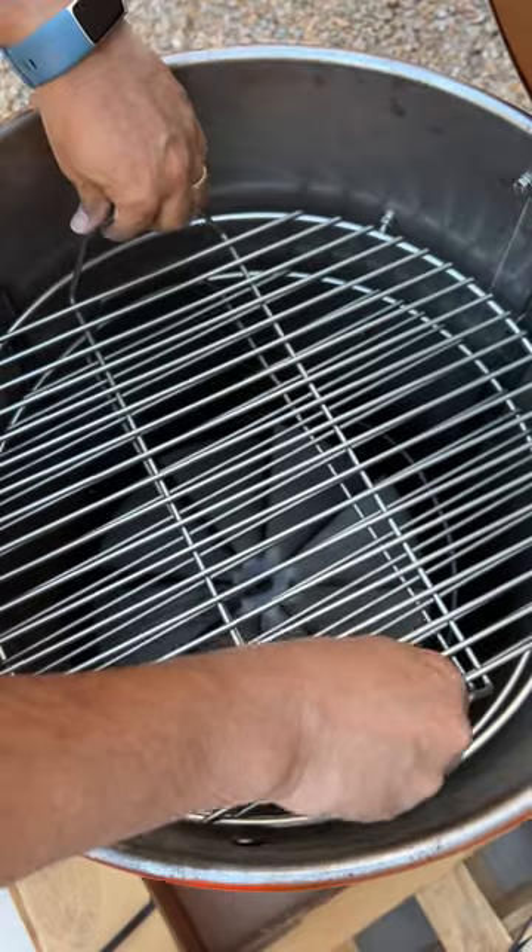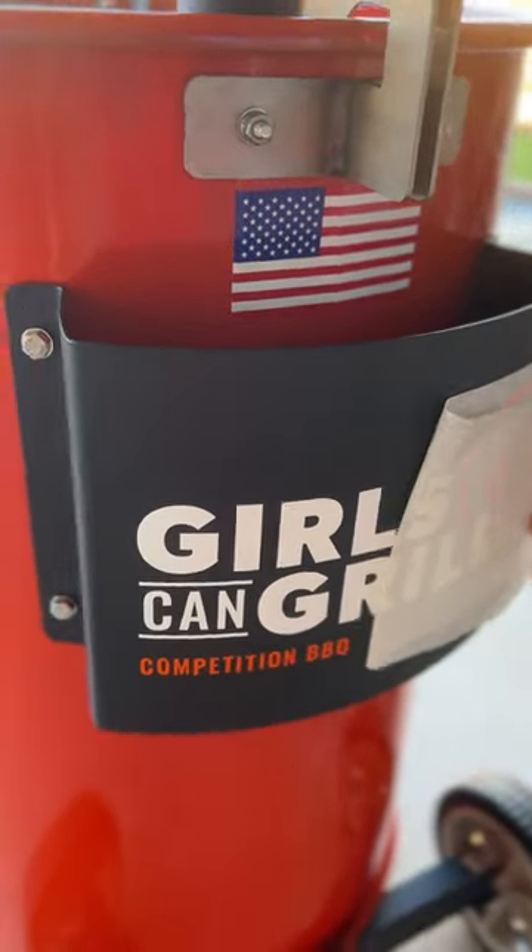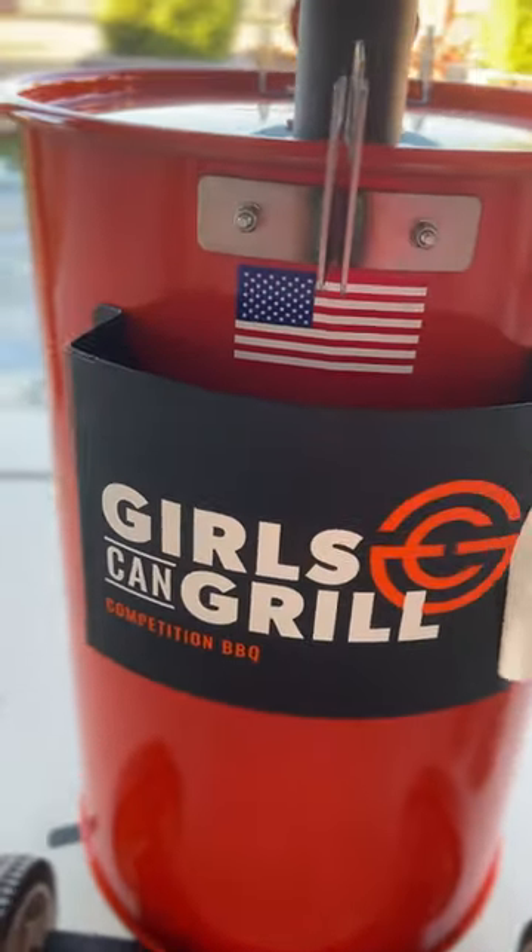I went with two grates because I like to use a water pan. I also ordered the logo plate so I could put my team name right in front, and of course I ordered orange.